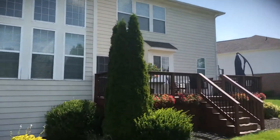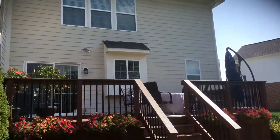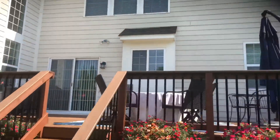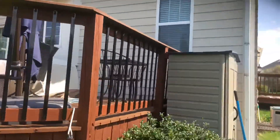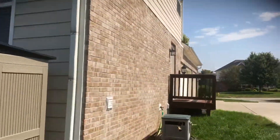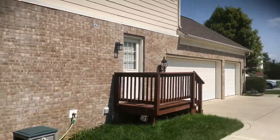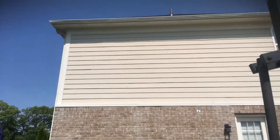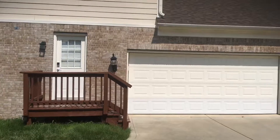Then you've got the back here — pretty straightforward, nothing on the deck, just the trim and siding on the back of the home. Walking around to this last side, you've got a couple of garage doors, the side door which will go alabaster, and then a little bit more siding up top. The colors are pretty similar, not a huge deviation from what they currently are.